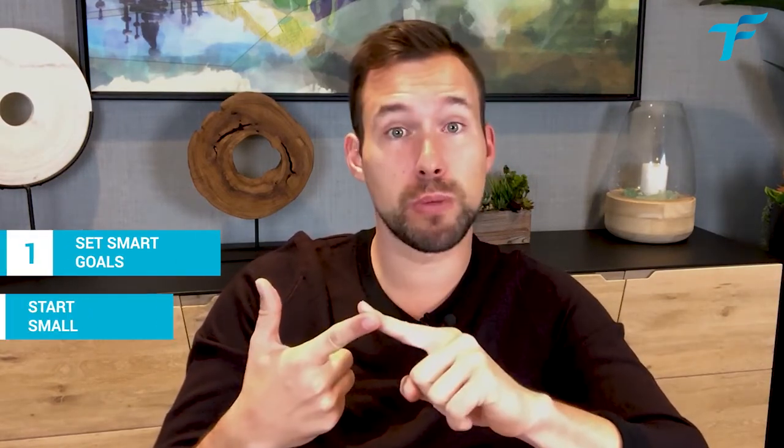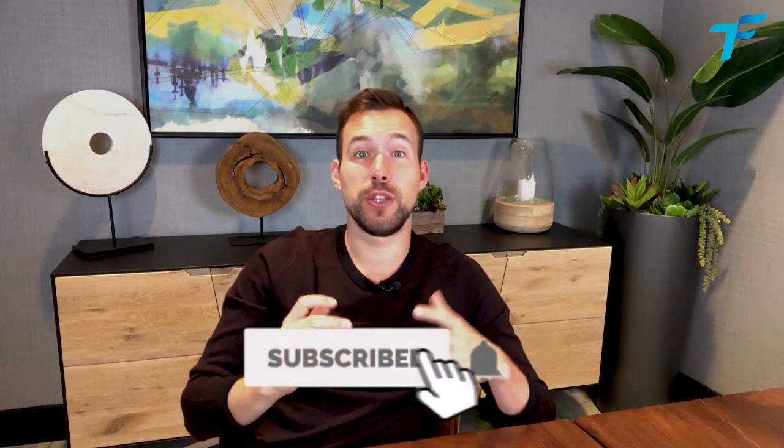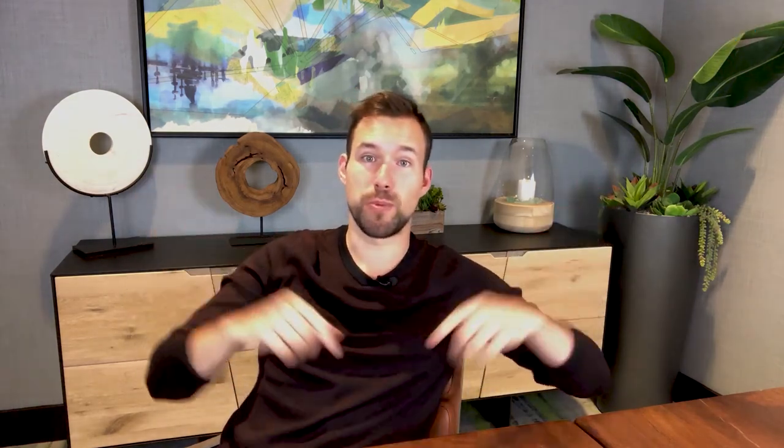To sum up the 3SS method to help make your resolutions stick this year: Set Smart Goals, Start Small, and Sustain with a System. Thanks for watching — I really hope this helped you, and thank you for trusting me with your time. If you liked this video, give it a like and share it on LinkedIn, Facebook, or Twitter, and don't forget to subscribe for more content like this. Thank you. Merci. Au revoir.